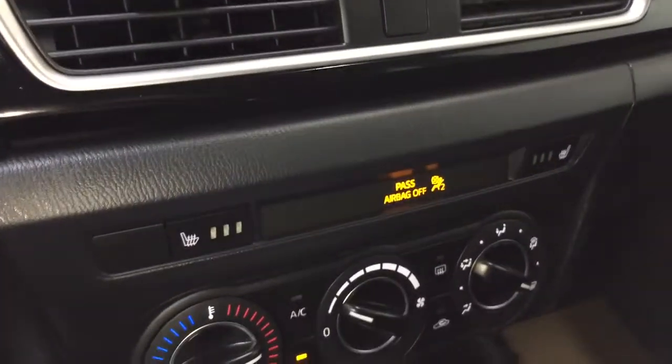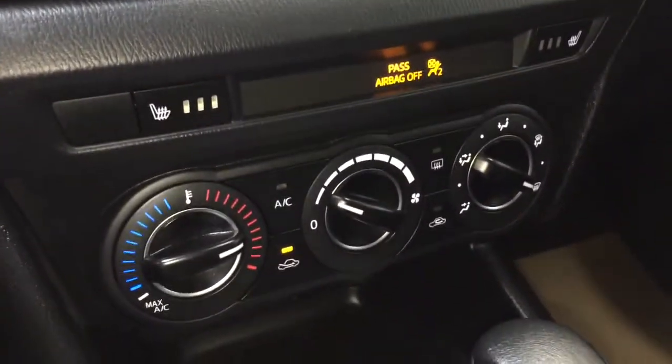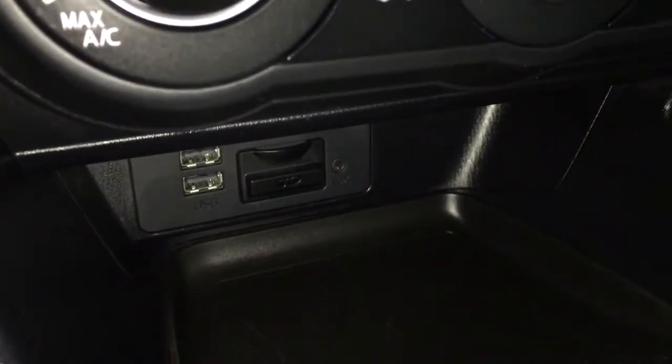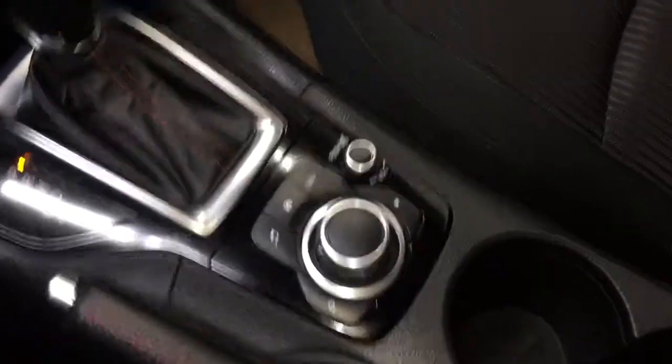Down below you have your heated driver and passenger seat controls, and climate controls below that. Down here you'll find your two USB ports, SD card slot, and auxiliary in. This is an automatic transmission with your HMI commander there.